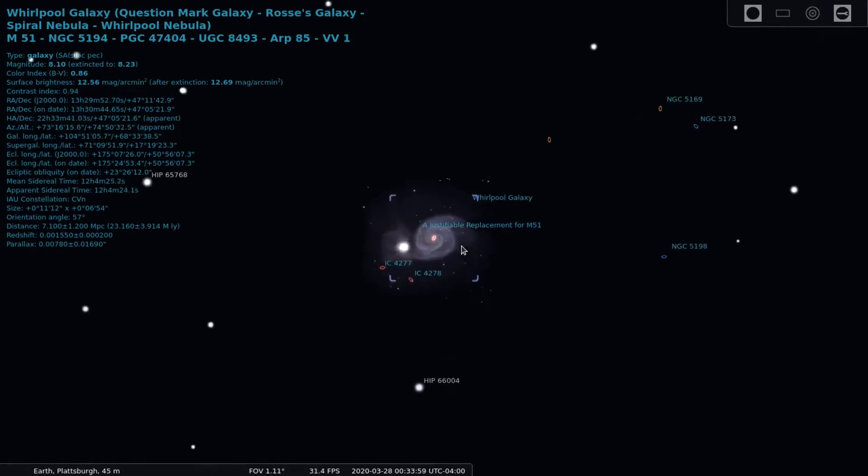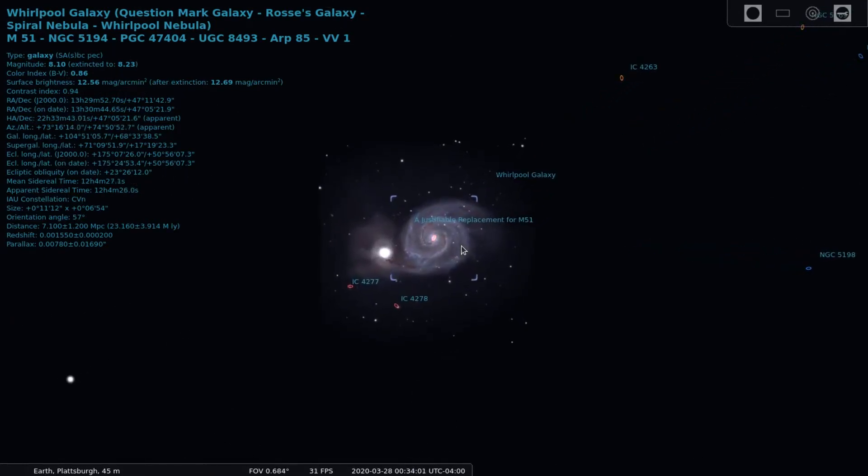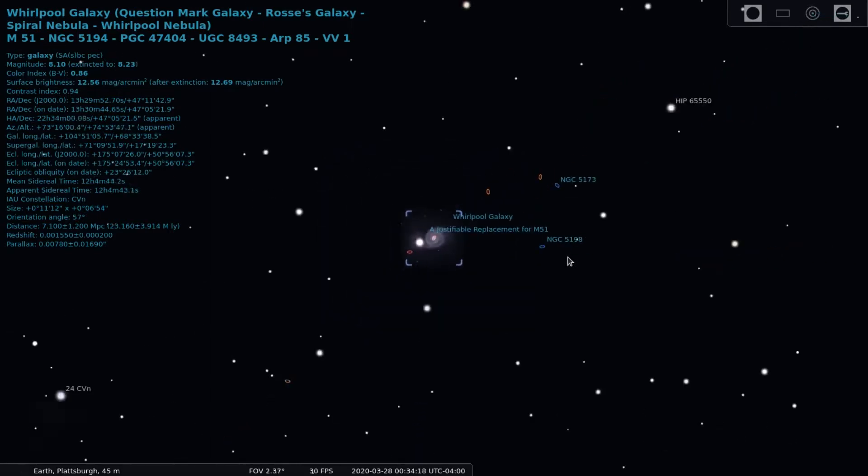M51 can be spotted with a pair of binoculars or a small telescope, but the details really start to show through with larger telescopes. M51 and the smaller galaxy NGC 5195 are interacting due to NGC 5195's possible pass through the core of M51, which is why they appear to be connected.